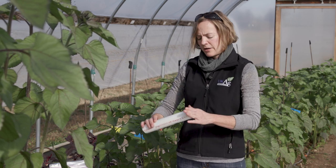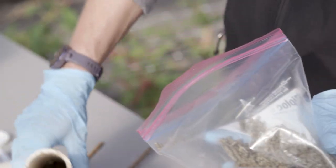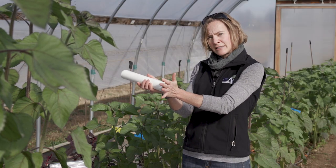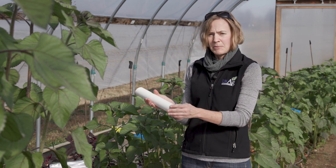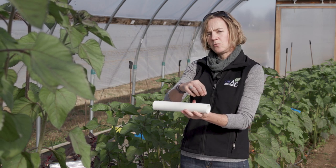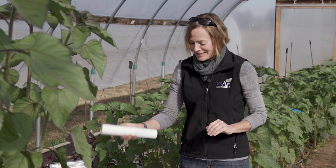After your caps are on and secure, place about a quarter cup of bait in the closed end of the PVC tube. Make sure you wear gloves when handling this, and make sure the bait is secure against the back end of the PVC pipe. This ensures that no other small animals or humans can come in contact with the bait. The vole will crawl inside the PVC tube, get the bait, and crawl back out.